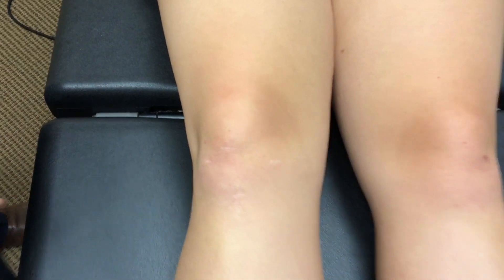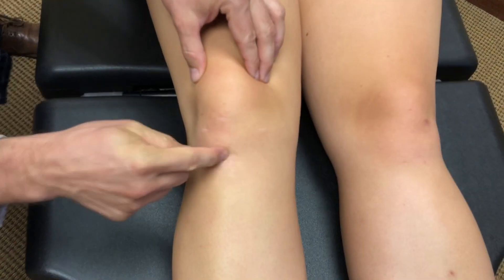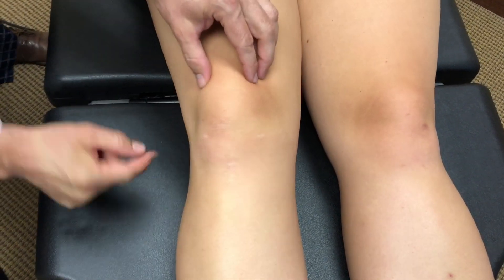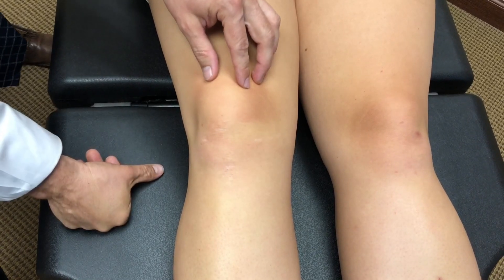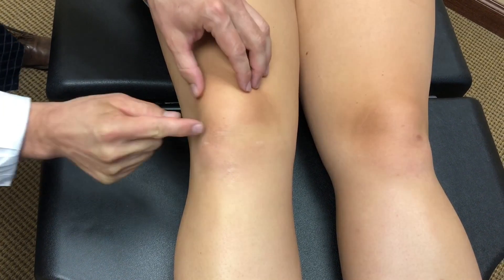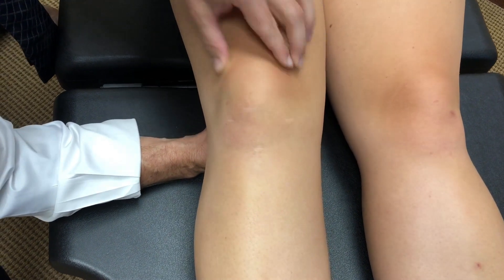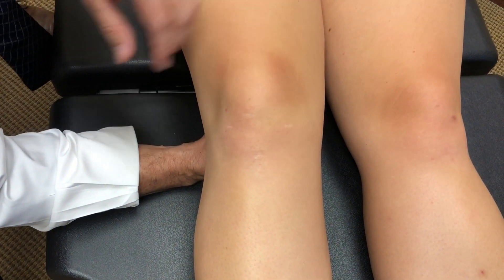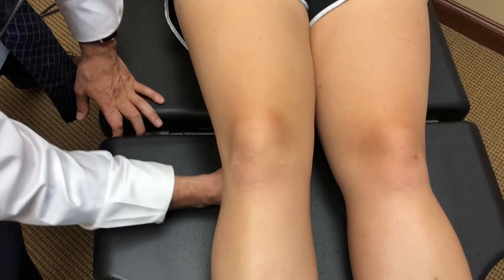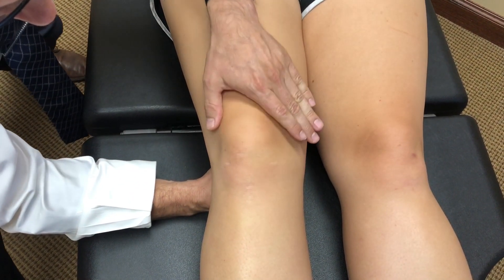Next we're going to look at knee tracking. She has a history of meniscal surgery and a patellar dislocation, and she had what sounded like a lateral release — we haven't seen the report yet, but she described the procedure as being performed on the outside. We're going to push down on the kneecap; I've warned her it might be a little painful and she may have some apprehension. We'll place a fist underneath the knee to keep a slight bend — we never want to push this into hyperextension.